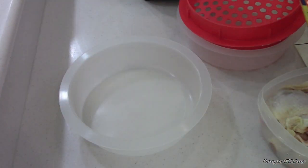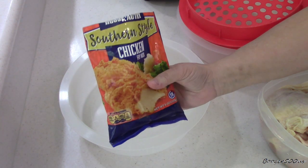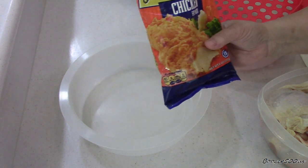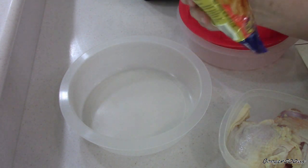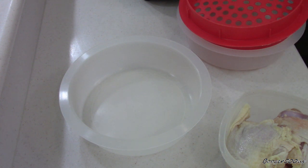Hi guys, welcome to Wednesday Quickie. I am Booger and we're gonna review this from House Autry — Southern Style Chicken Fry Mix. I've got four thighs that I rinsed and didn't pat dry or anything. It says to have your chicken moistened with milk or water, so since I ain't got no milk, we're gonna do water. I got this at Walmart — I think it was a buck twenty-nine or something like that.